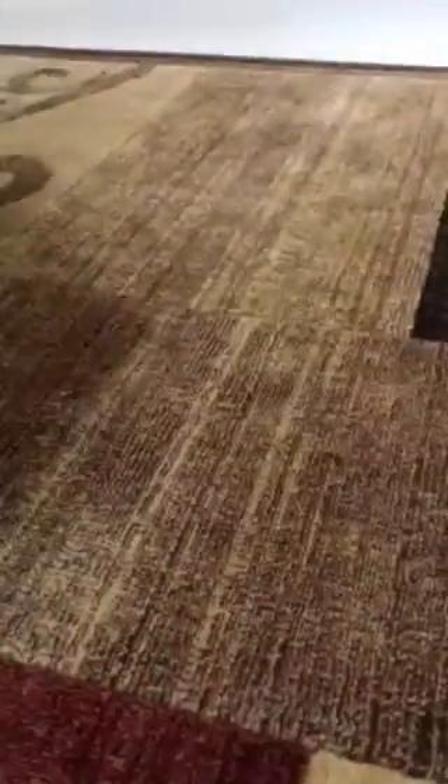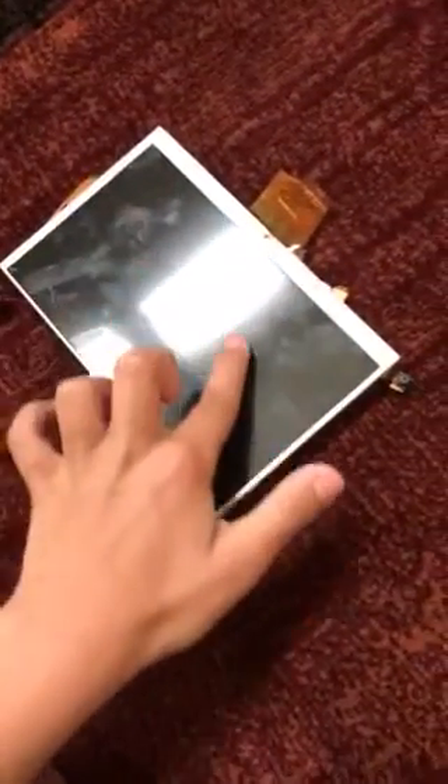Hey guys, today we are going to be doing a video of me doing a video on a tablet. I'm not sure what type of iPad it is. I think this is the speaker — actually it got ripped off.